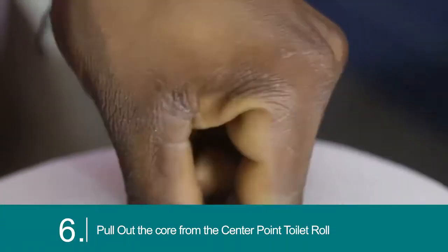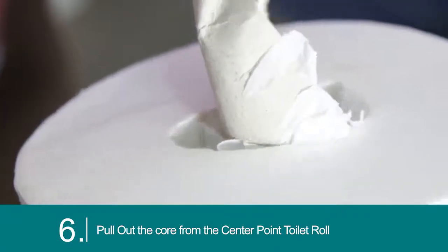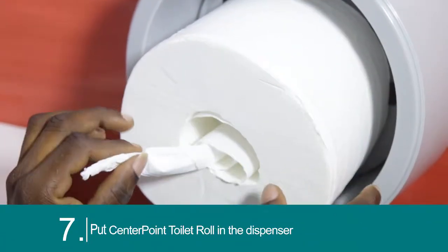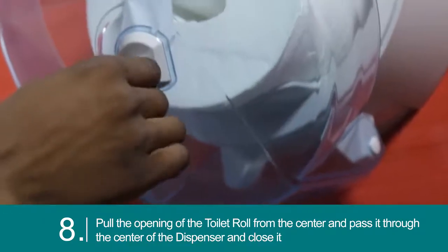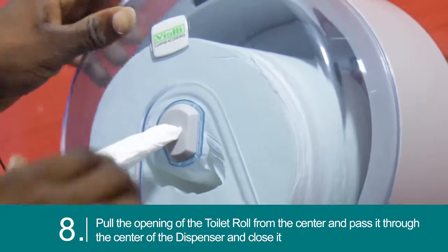Pull out the core from the center point toilet roll. Put the center point toilet roll in the dispenser. Pull the opening of the toilet roll from the center and pass it through the center of the dispenser.